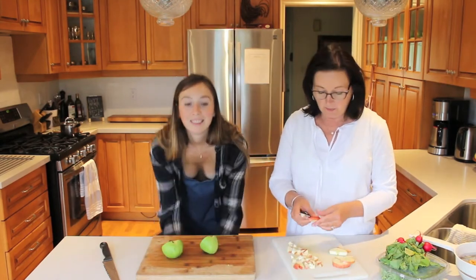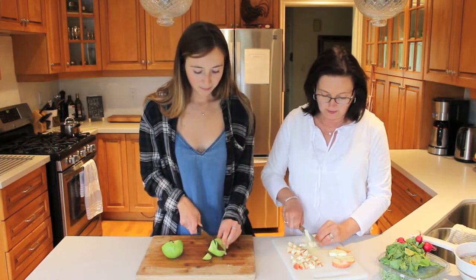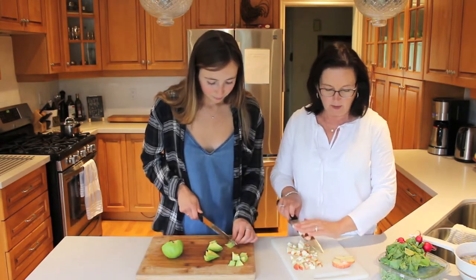You're keeping the skin on the apple because that's the best part of the apple — it's all the nutrients. I didn't know that. Yes, don't take the skin off. You learn something new every day. Listen to my mom.